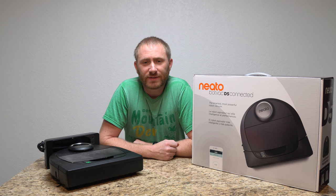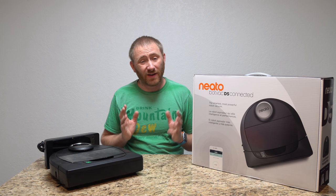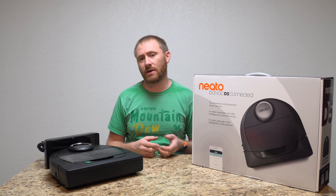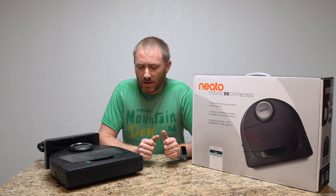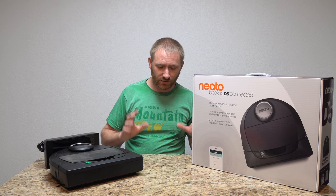Hey guys, welcome back to TechGooch. I already did an unboxing of this product, and now about a week later I'm doing the full review. This is the Neato BotVac D5 Connected Series — it's their mid-grade level, with one model above it. It's a robotic vacuum, and to get the long story short: it's awesome.